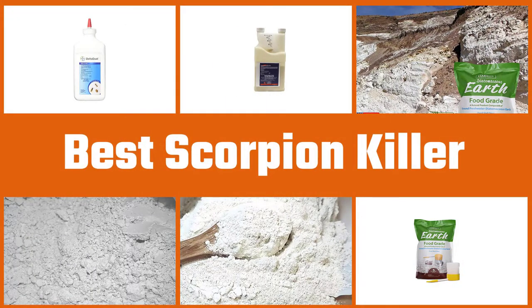Here are the five best scorpion killers. Let's dive into the video.